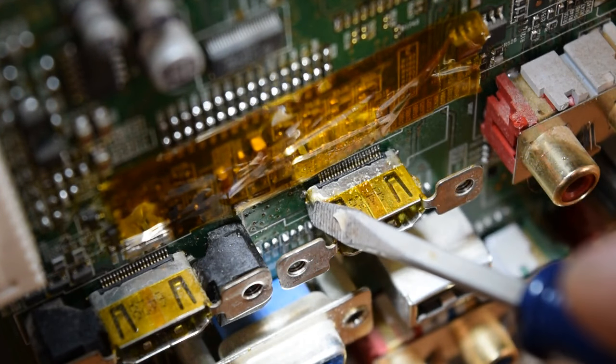That's going to wrap up the repair of the HDMI port on this Samsung HP-54253 Plasma Television. If you enjoyed this video or found it helpful, please give it a thumbs up. And if you'd like to leave a comment or subscribe, feel free to do that as well. Thanks for watching.